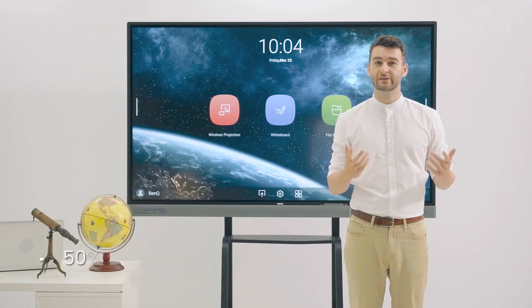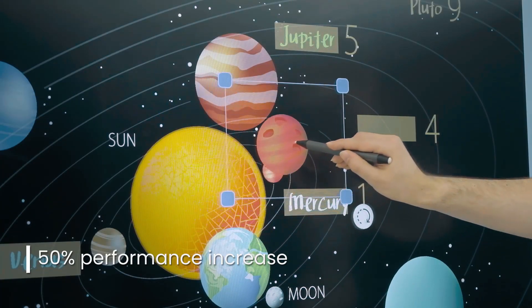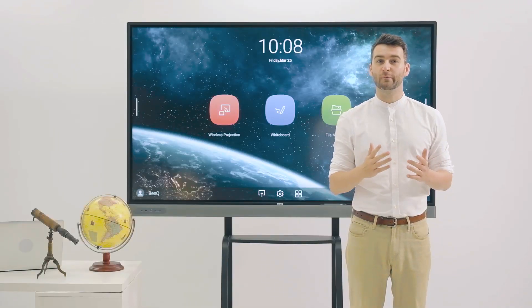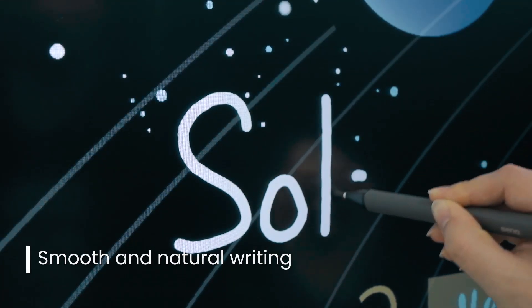The Master Series's latest system on a chip offers a 50% increase in performance for faster and more responsive operation. Thanks to its fine IR plus and zero bonding technologies, the lag-free touch and writing experience always feels smooth and natural.